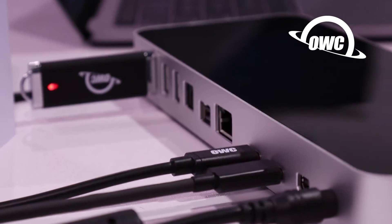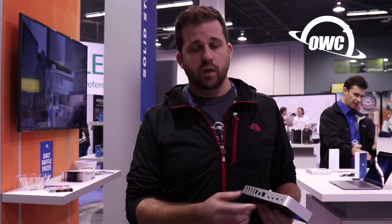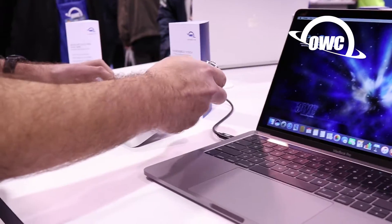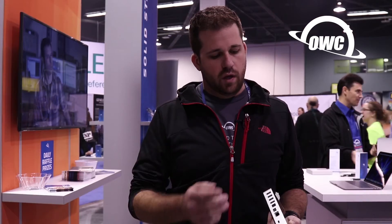we've got optical audio output, Firewire 800, we've got a gigabit Ethernet, two Thunderbolt 3 ports with 60 watts of power delivery, so you can take this one single cable, connect it to your MacBook and charge, as well as connect all these ports, and we've got a mini DisplayPort output for a 4K display.